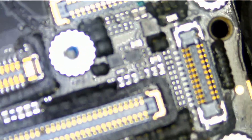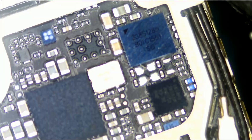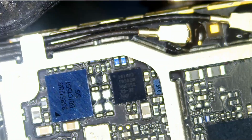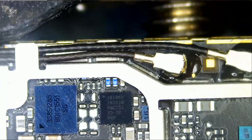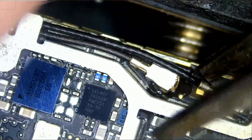That's the front of the board where the screen connects. We're going to flip the board, and all the way down on the bottom we're going to remove this black shield, and there goes our TriStar chip right over here. The phone is not recognized by iTunes, and it's not a charging port issue. We're going to change the TriStar chip and do this as quick as possible. Unplug those cables so we do not burn them out.